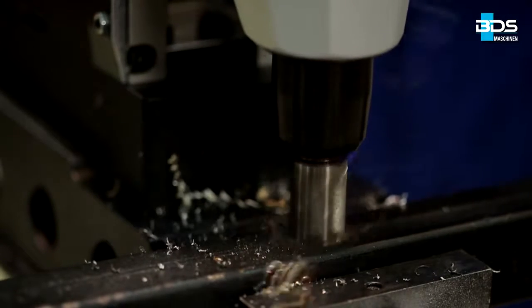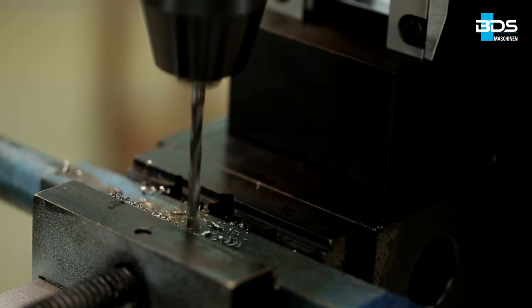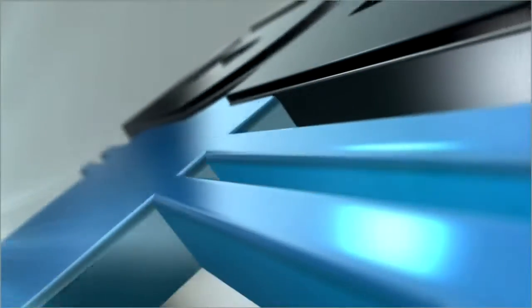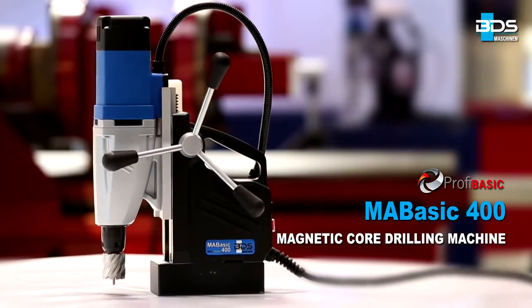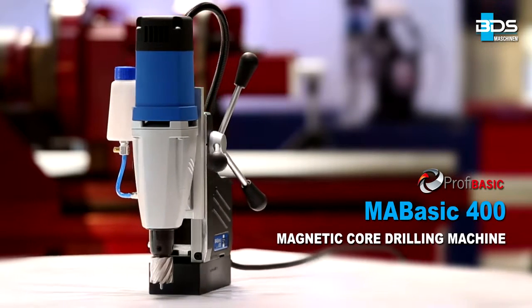The newly developed pure power and performance magnetic core drilling machine in an economical range from BDS Maschinen. Introducing the MABASIC 400 magnetic core drilling machine from the economical PROFIBASIC category. High performance, low price.